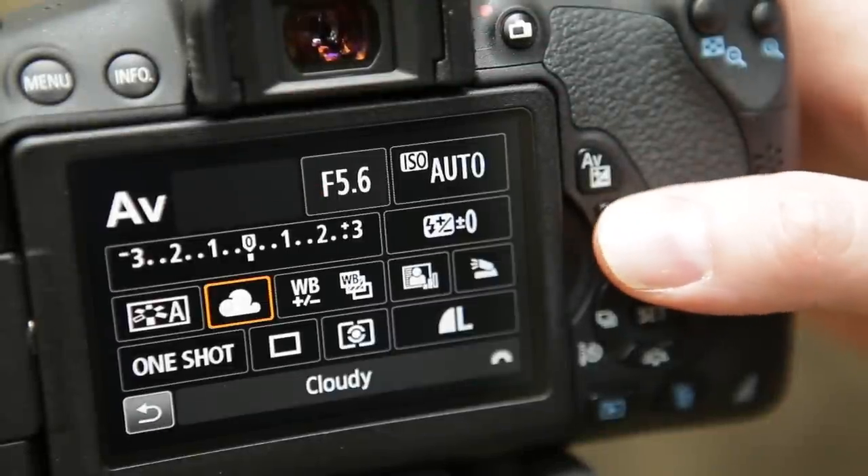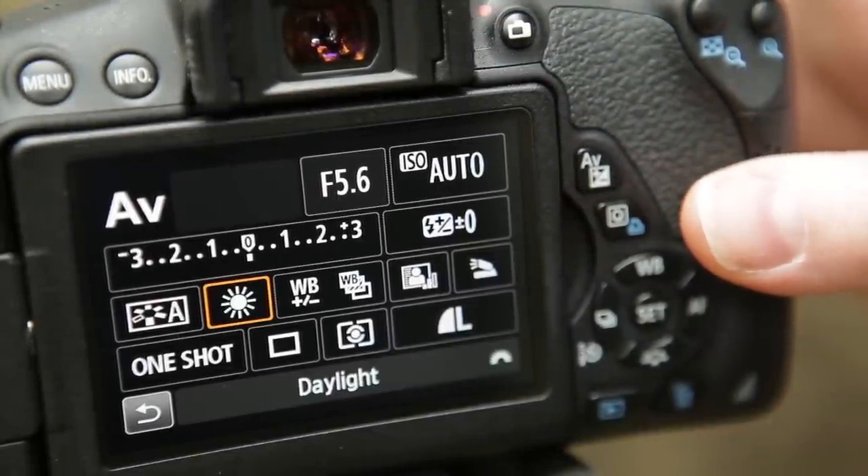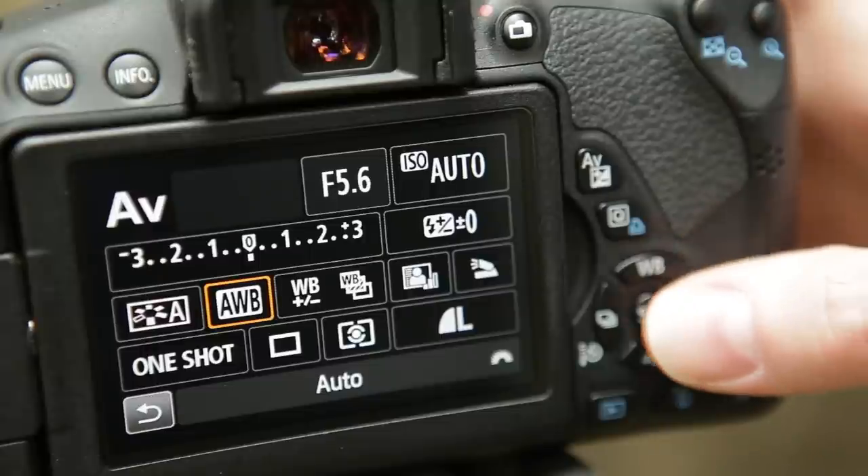Similarly, set your white balance to auto, as this should ensure that the colors in your scene appear how they do in real life, regardless of the conditions in which you're shooting.